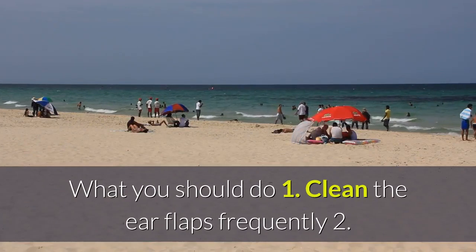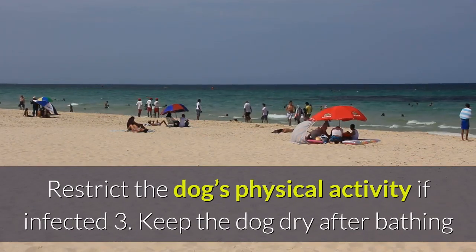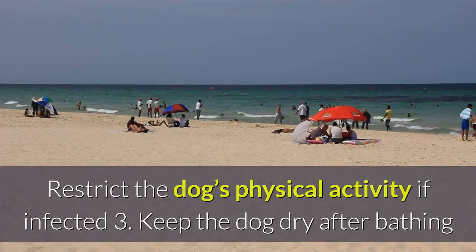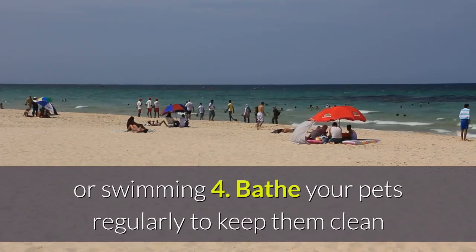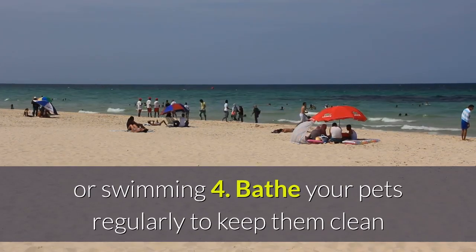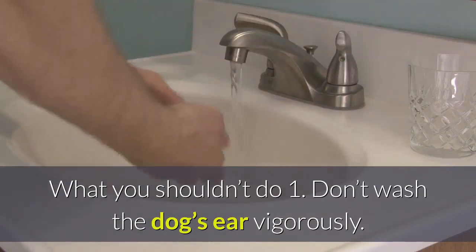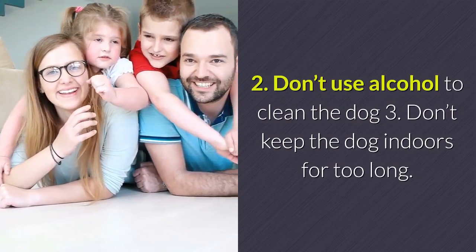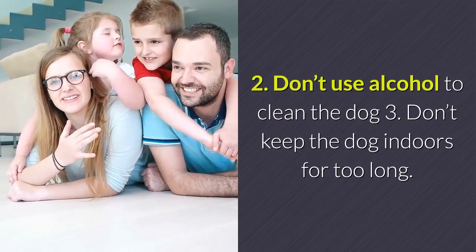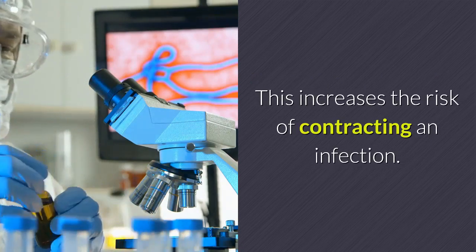What you should do: Clean the ear flaps frequently. Restrict the dog's physical activity if infected. Keep the dog dry after bathing or swimming. Bathe your pets regularly to keep them clean. What you shouldn't do: Don't wash the dog's ear vigorously. Don't use alcohol to clean the dog. Don't keep the dog indoors for too long, as this increases the risk of contracting an infection.